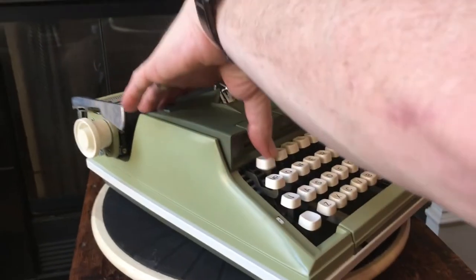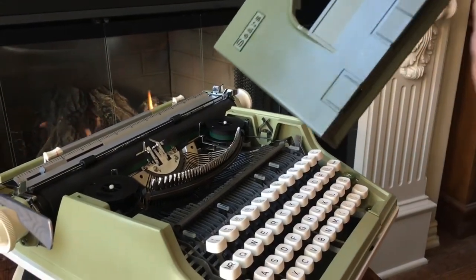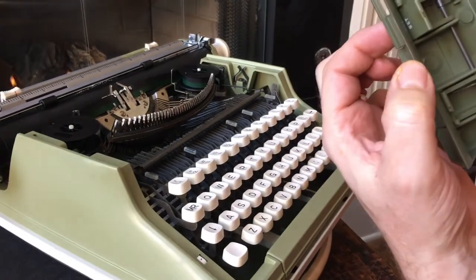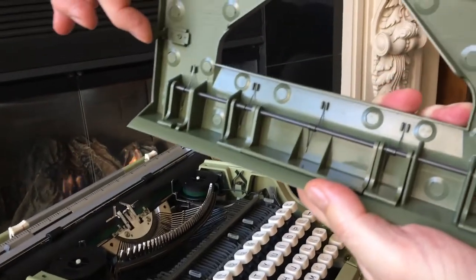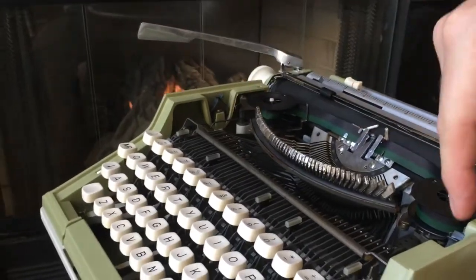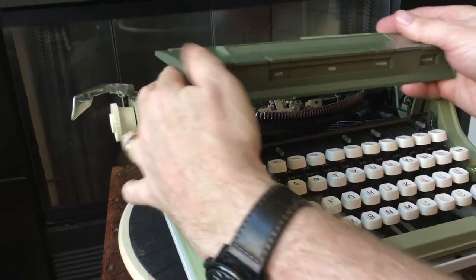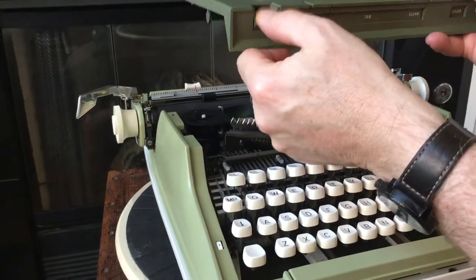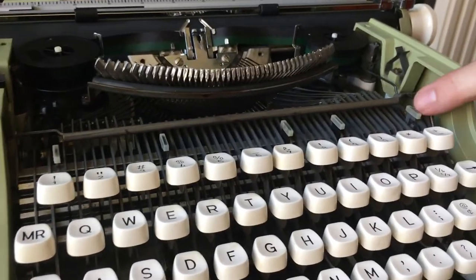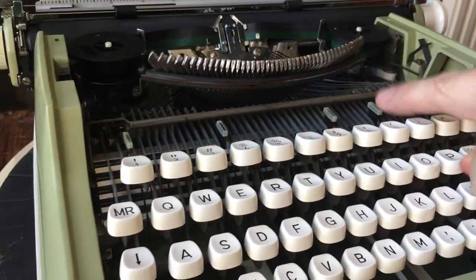We'll go ahead and pop off this hood here. As I mentioned, this is metal with plastic buttons. You can see underneath they have these little springs that push the buttons back up when you're done. It has two posts — a metal post here and one here — that go down into these little metal springs on each side. That's what holds the ribbon cover in place. Those are the actual linkages for those features: the ribbon color selector, touch control, and then tab, tab clear, tab set.